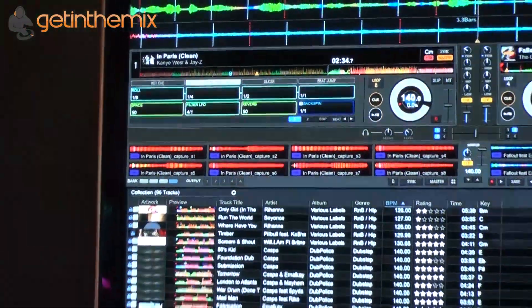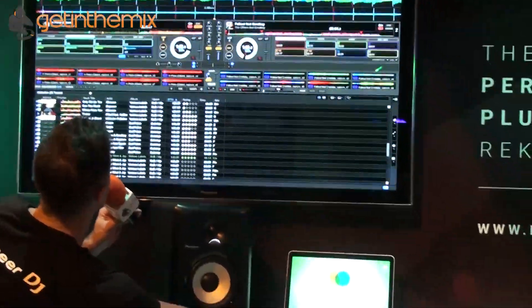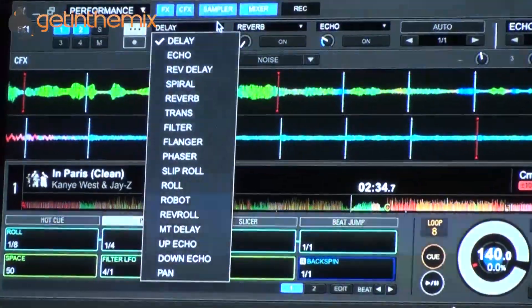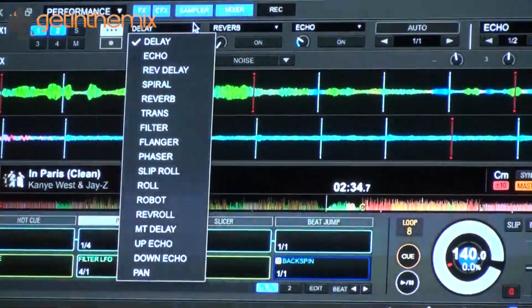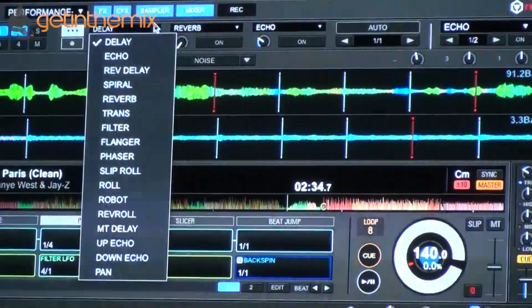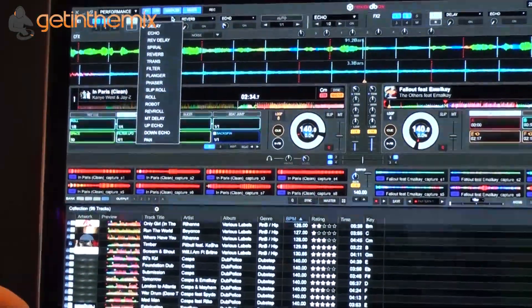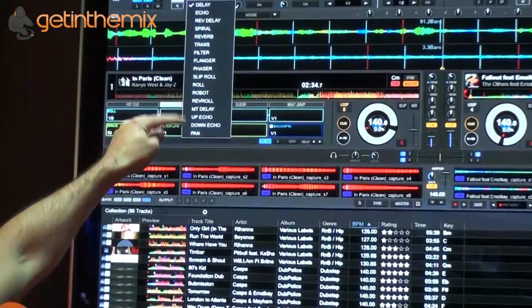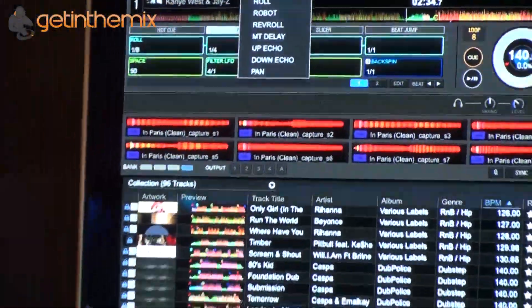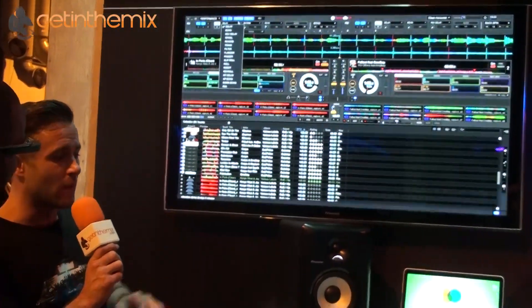Pad effects enables us to use the performance pads to control Rekordbox's internal effects, which is quite exciting because up until now all of our effects have been hardware-based — always on the mixers. If I hit this drop-down menu here you can see we've got three effects available at once, and these can be any of these effects. You'll recognize them from the DJM series — the filter, echo, slip roll, roll, all the effects we've known from the DJM 700, 800, 900, plus newer ones like spiral, tap delay, up echo, down echo, and pan. I'm really impressed — they're really good.